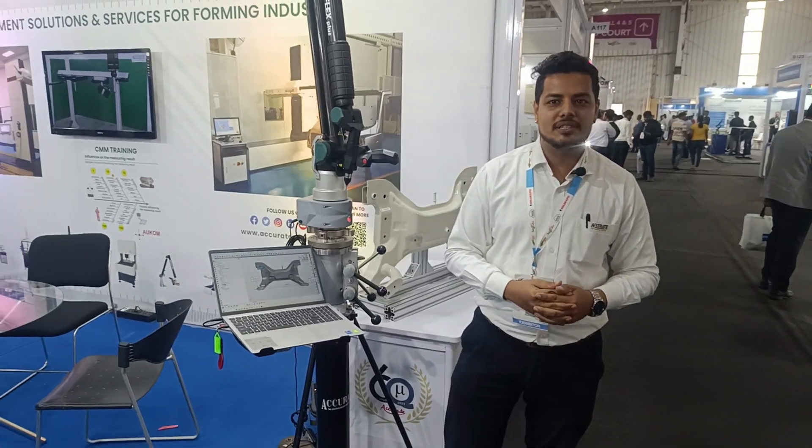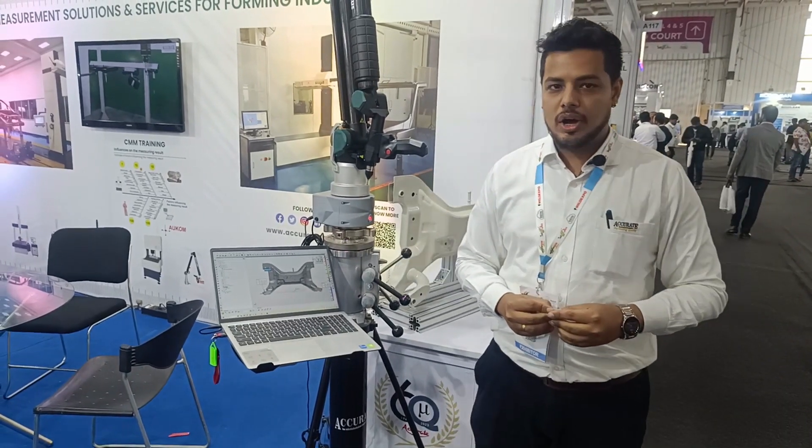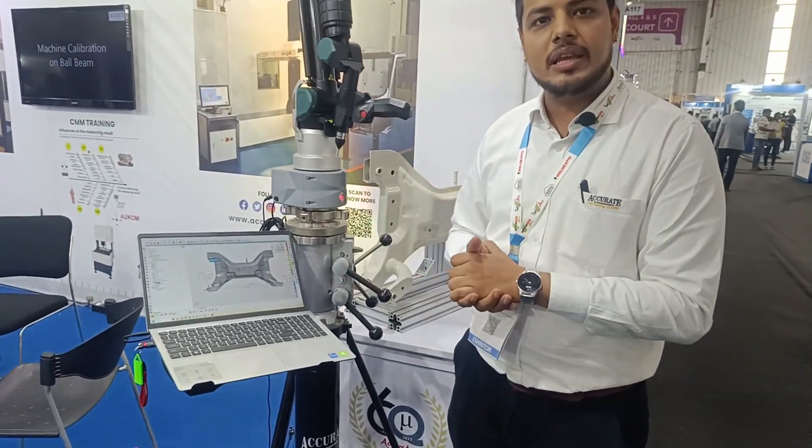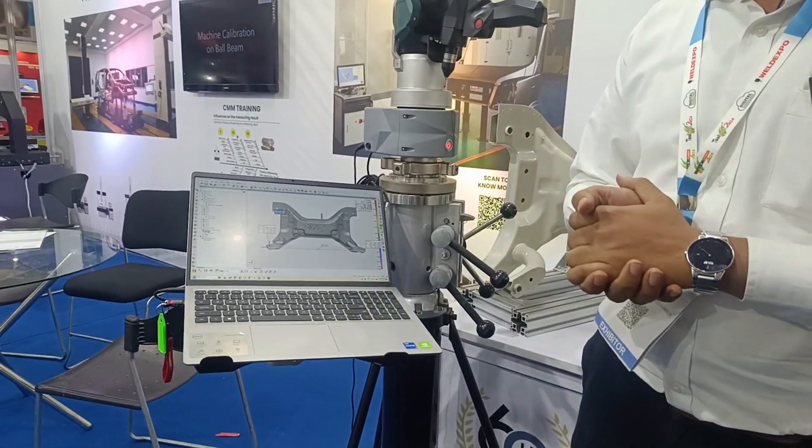Hello everyone, my name is Abhishek Singha and I work as an assistant manager sales and application in Accurate Sales and Service Private Limited. Today I am showcasing our portable CMM and some hardware and software capabilities.